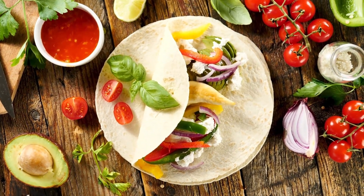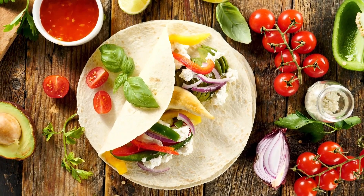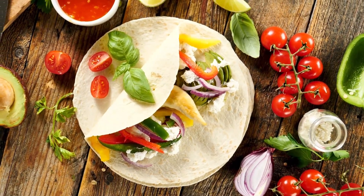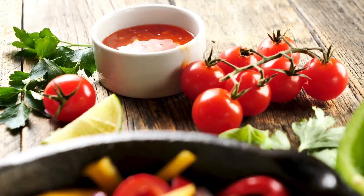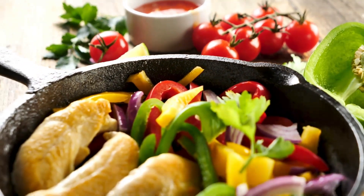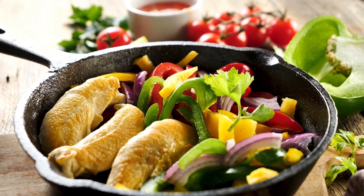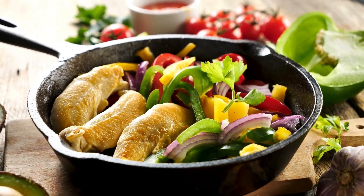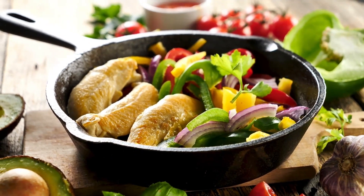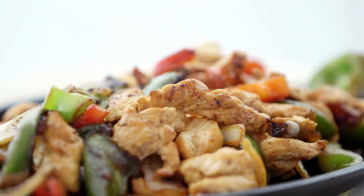Half a teaspoon paprika, half a teaspoon optionally added red pepper flakes, 1 and a half pounds of thinly sliced boneless skinless chicken breasts, half a medium sweet red pepper julienned, half a medium green pepper julienned, green onions cut very thin, half a cup of minced onion, six 8-inch flour tortillas warmed. Optional: taco sauce, salsa, guacamole, chopped red onions, and sour cream.